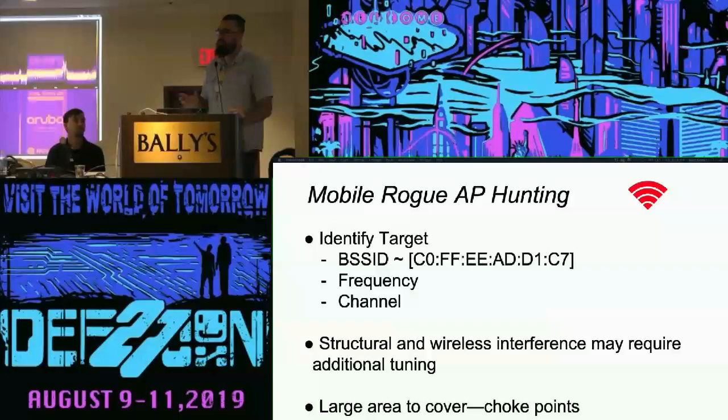You also have to deal with structural and wireless interference, so you may need different types of antennas — directionals. In our talk last year we discussed not using Yagis for this type of hunting. It looks cool, like you're walking around with something that looks like a sniper rifle, but it actually makes the search a lot harder. Remember, your radiation patterns have to overlap, and if you've got a soda-straw beam you're just pointing around, it's going to be really difficult to find somebody else's signal.